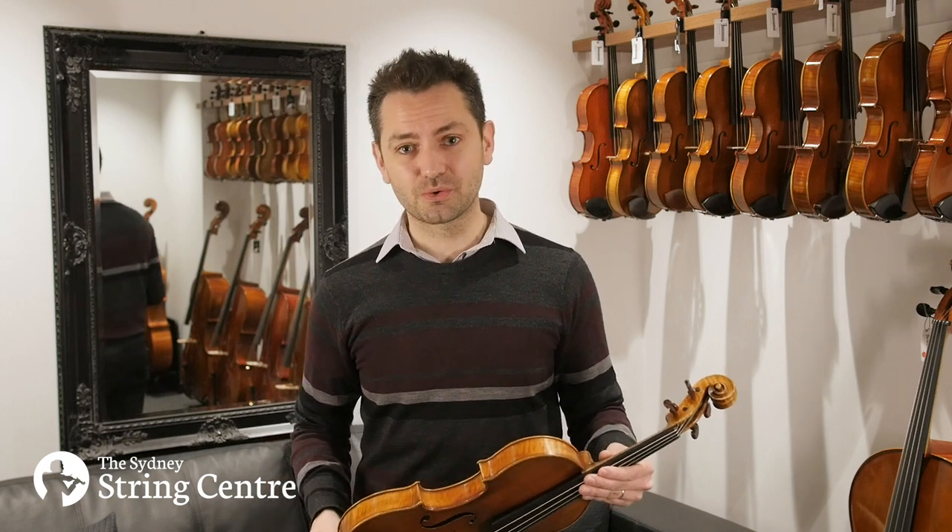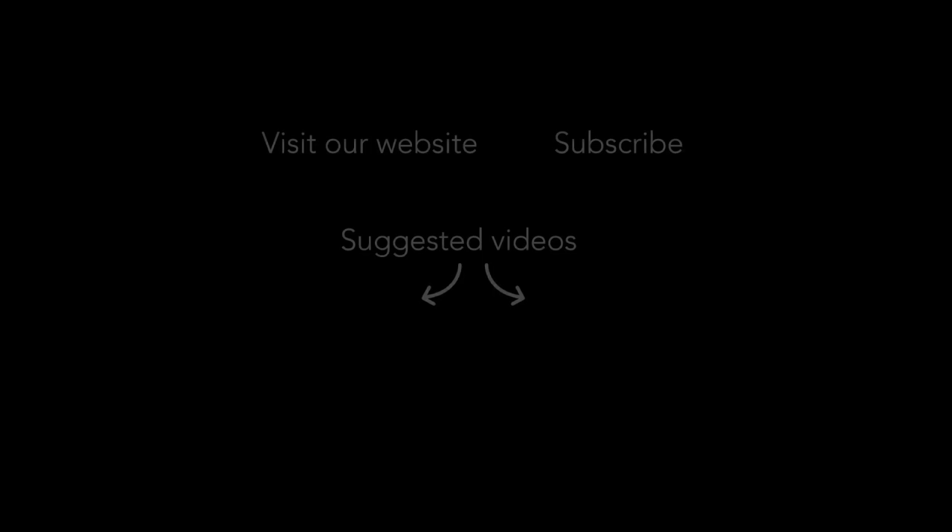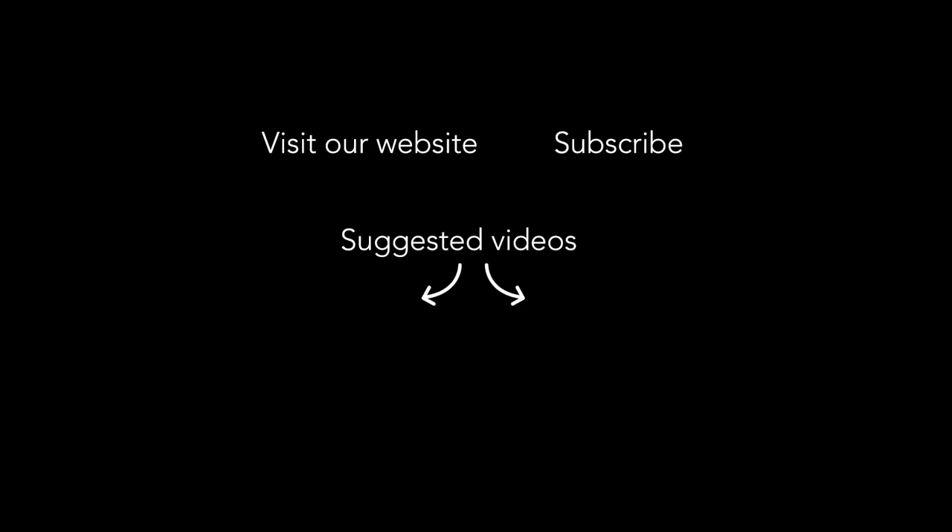Thanks so much for watching. If you'd like to try the instrument or you have any comments or questions, please do get in touch via our website at violins.com.au, and don't forget to subscribe.